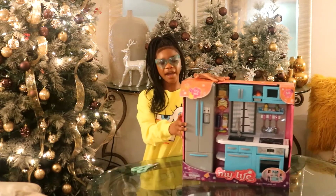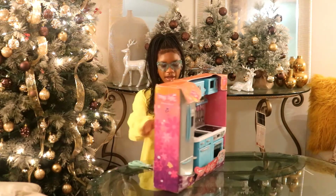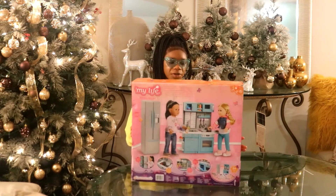Here is the My Life Kitchen play set. This is what it looks like, and here is the back. Now I'm going to read what comes inside.